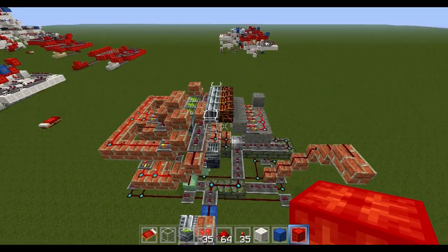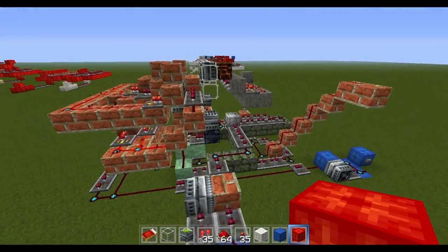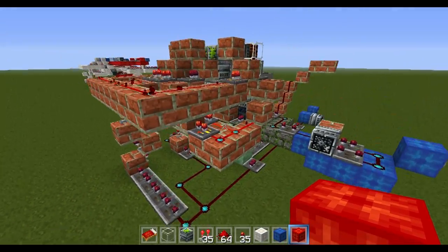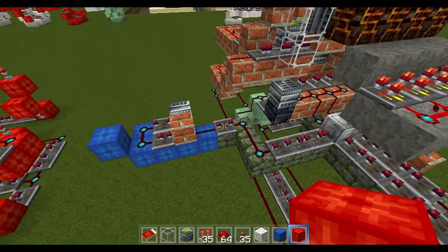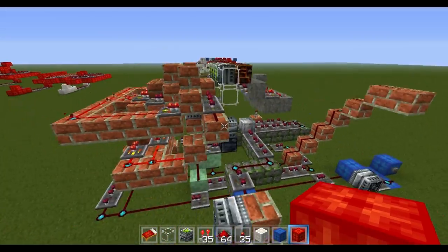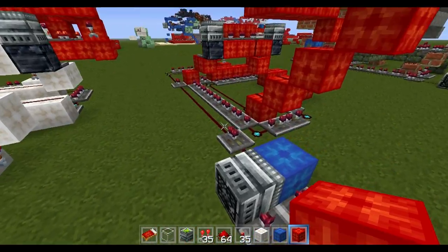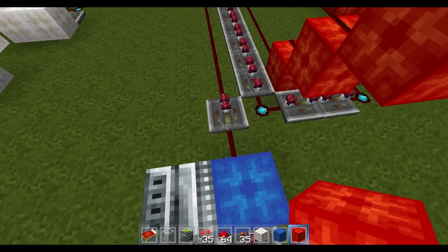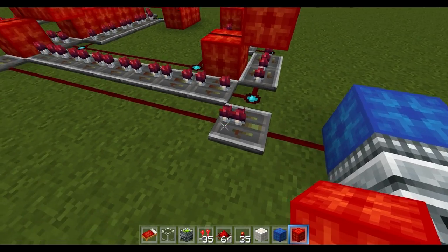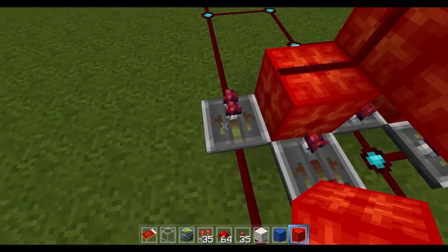This is the bulk of the mechanism. It's pretty complex — this is actually only the close process, and then everything else — the clay and the brick — is the open process. I'll start from the input on this one. All the repeaters will be heading in the same direction. You start out with one block of redstone, then a one-repeater, then you go seven blocks with redstone, then another one-repeater.